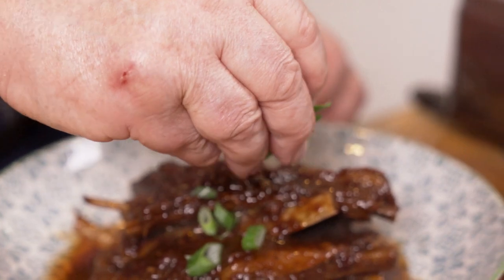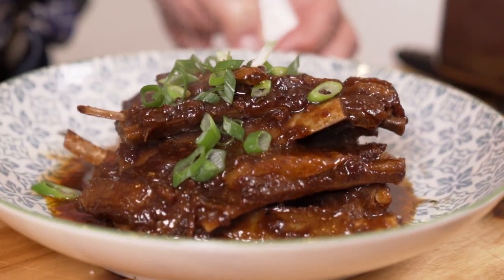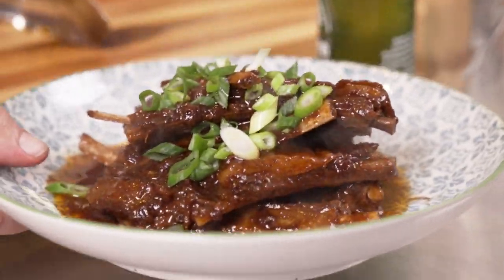It needs a bit of color to it. You can put some chili on it if you like, but after my efforts with the chili flakes the other day, I will stick to something green — just some spring onion.